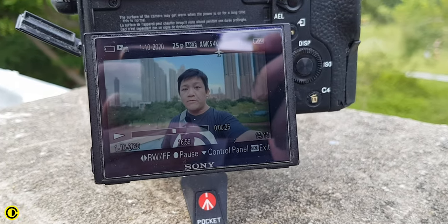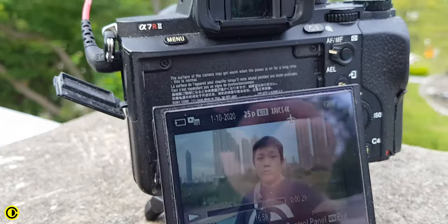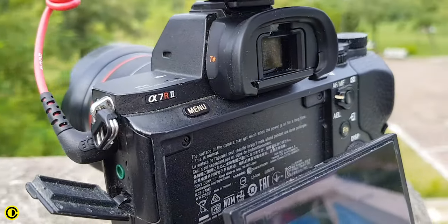Hey guys, Zhongli here. In this video I want to show you how to vlog without having a flip out screen. I'm right now vlogging with the Sony A7R2, which only has a tilt screen. However, it doesn't tilt in a way that I can actually see the screen while I'm filming myself. So today I'm going to show you a setup on how to film without a flip out screen.